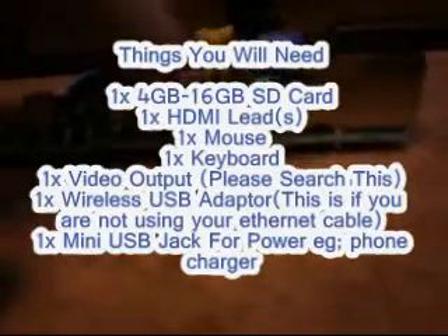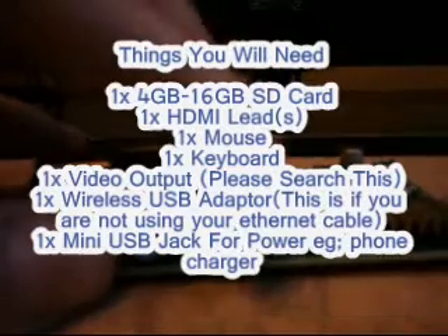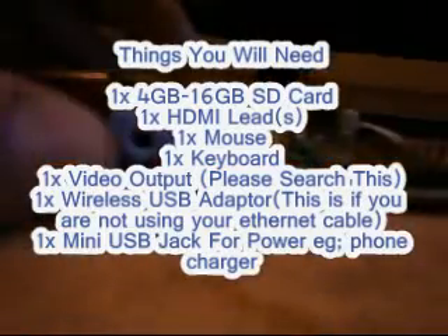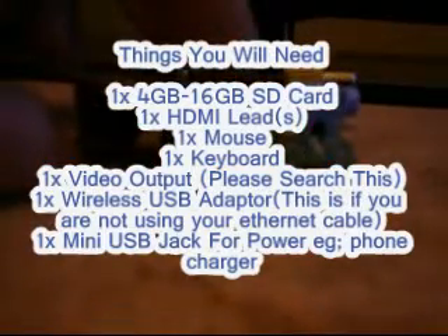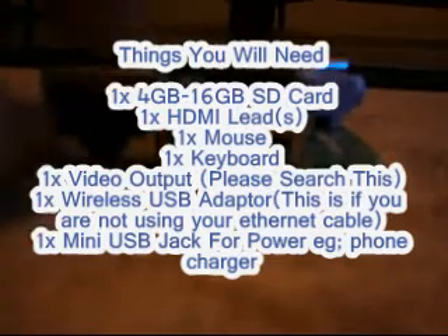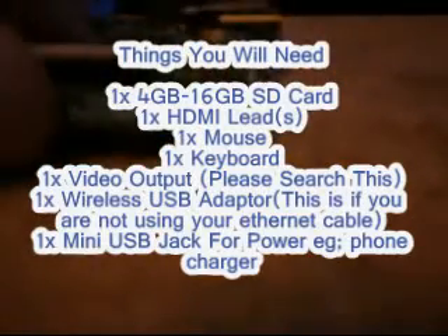This is about it guys — I have not got anything apart from a mouse. I'm just gonna list things that you'll need: an HDMI lead, a video out adapter — though you won't need that unless you haven't got HDMI. A mouse and keyboard. A wireless USB adapter, unless you're right next to your router and can plug in your ethernet cable. And a mini USB jack — just your phone charger.